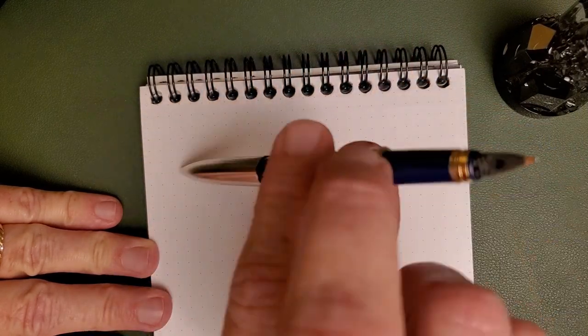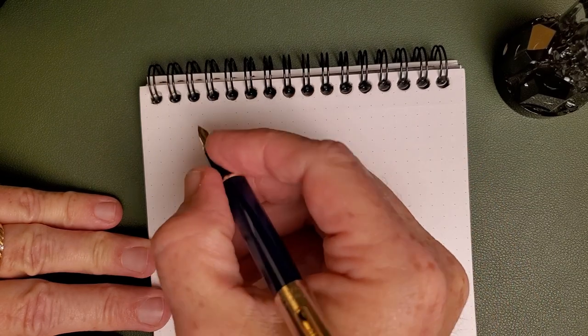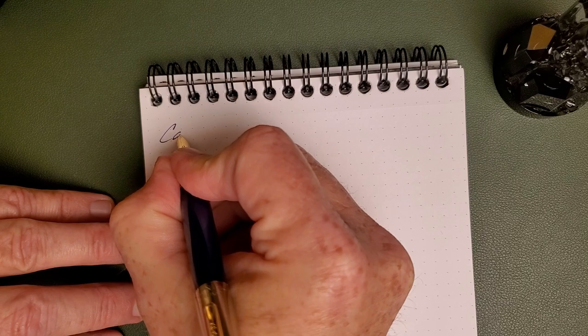Before I get into the writing — it does post deeply and securely, no rattles, no anything, no bad behavior with the pen whatsoever in that regard. This is the Camlin Trinity.